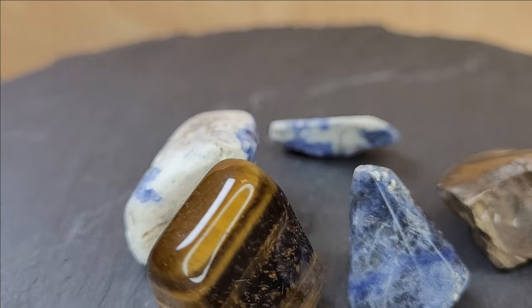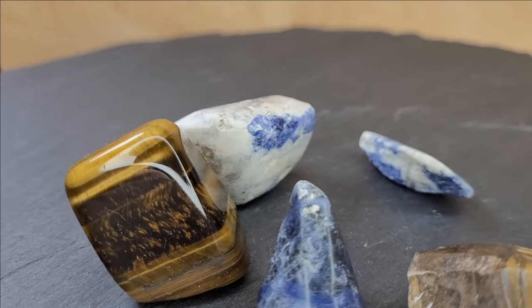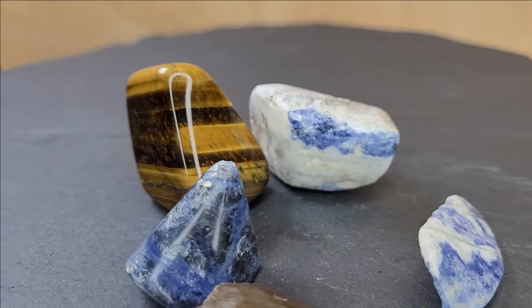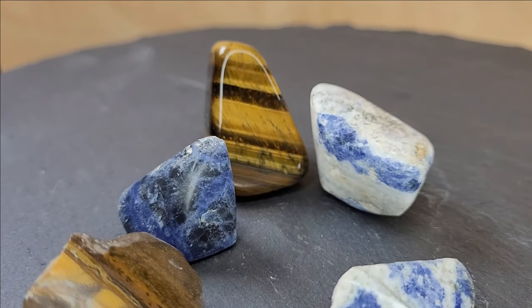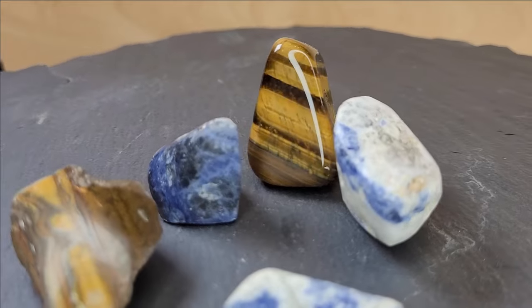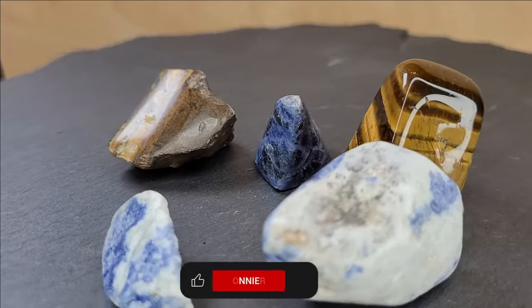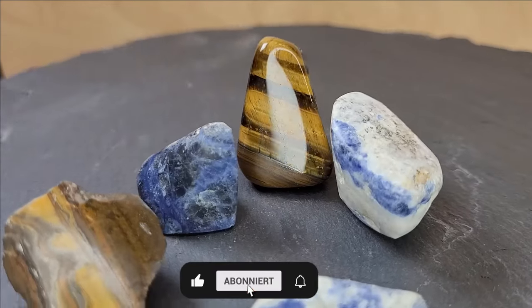Here are some mineral stones that we have ground and polished in this way. Have you had any experience with grinding and polishing stones? Share with us in the comments.